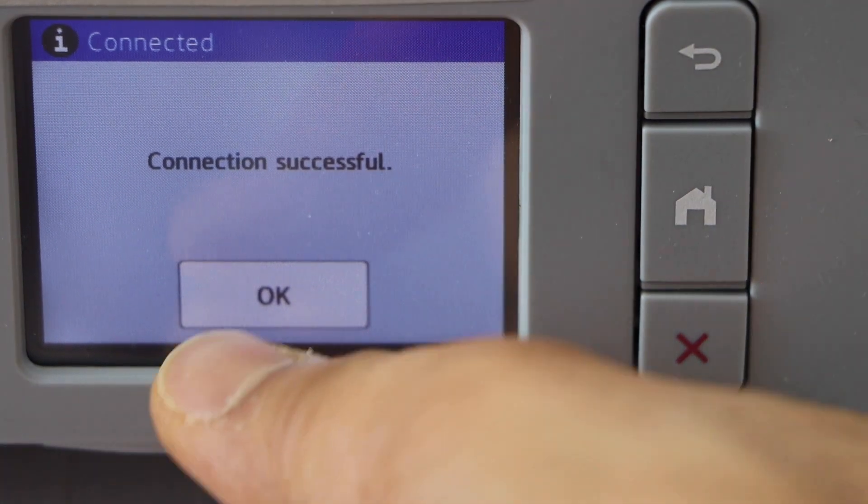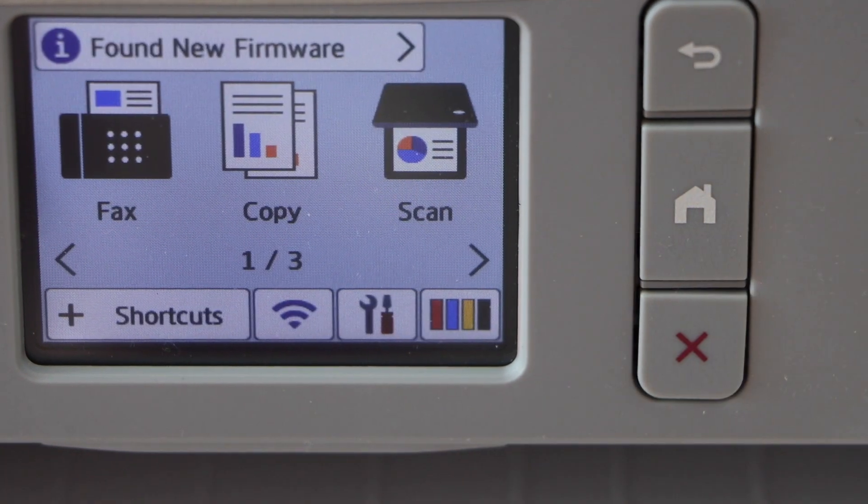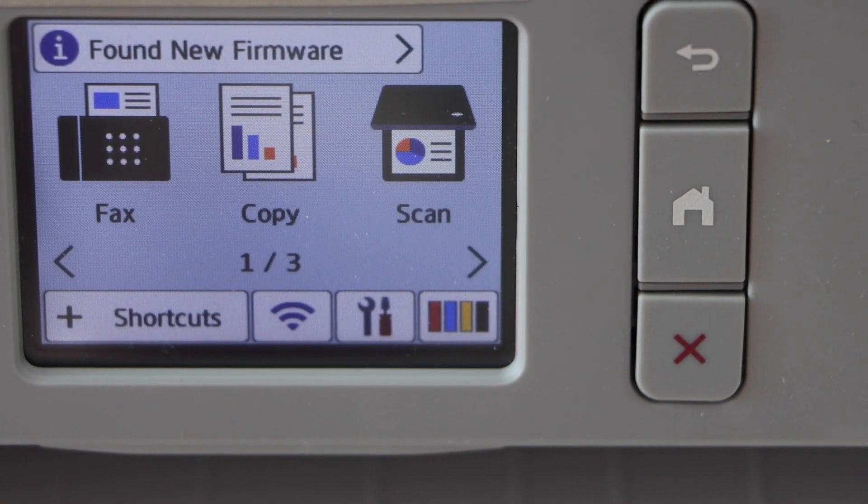The connection is successful and we have connected our printer with the Wi-Fi network using the WPS push method. Thanks for watching.